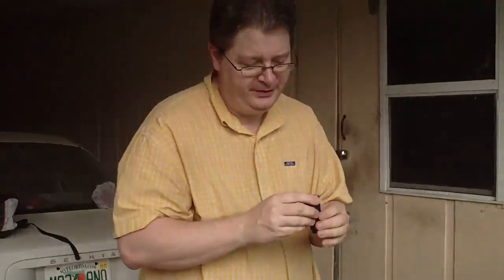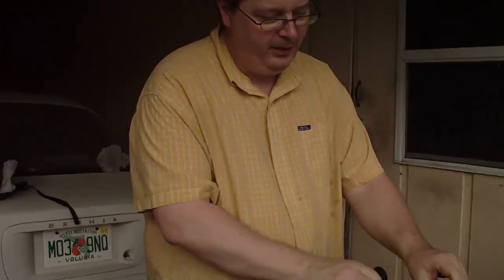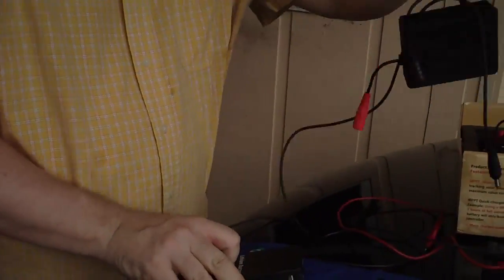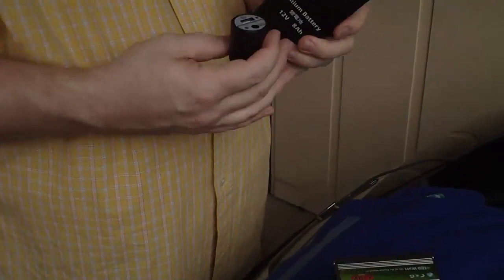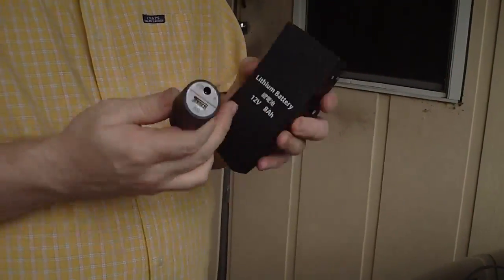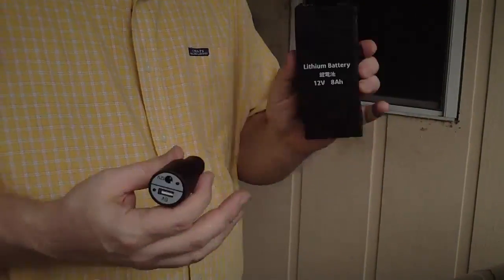In addition to that, it comes with this little adapter. Basically, you can plug this unit into the battery and then plug this into a cigarette lighter, and you can use the car to charge the lithium battery as well. So it will give you some backup power. It's a good unit.